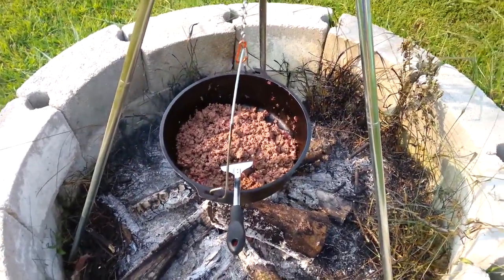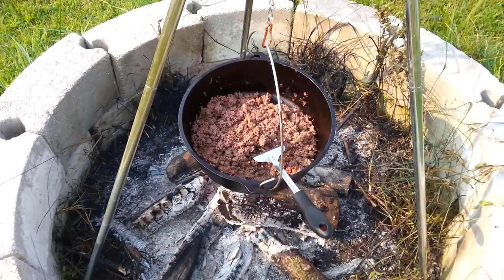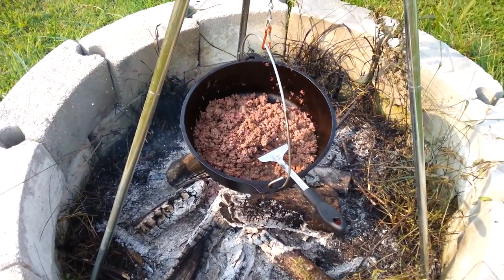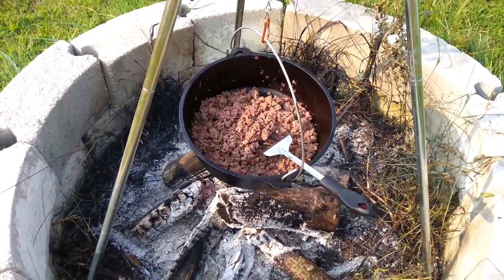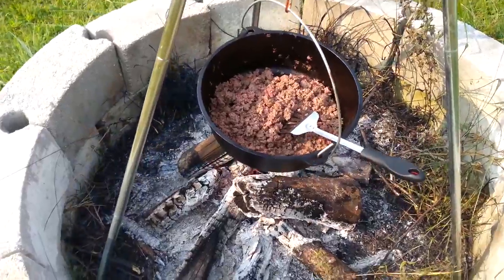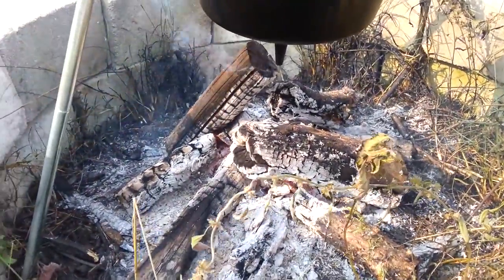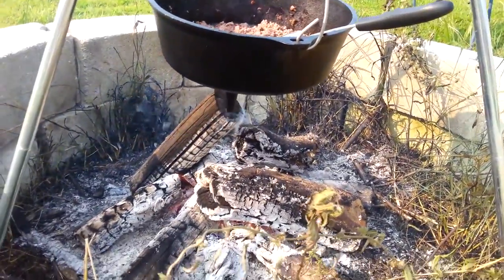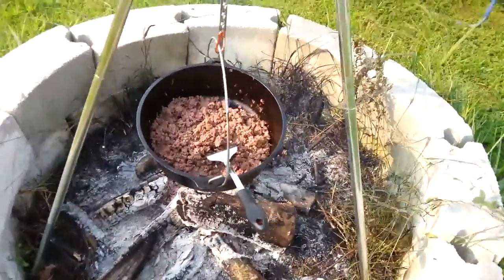Here I've got the beginnings of our campfire chili. Went ahead and browned two pounds of grass-fed beef — it's from a cow that we just had butchered not too long ago. So this is in our Dutch oven over fire. You can kind of see how Steve stacked the logs and how close we have to have it to the fire. It's actually just smoldering but it's nice and hot, cooking it perfectly.